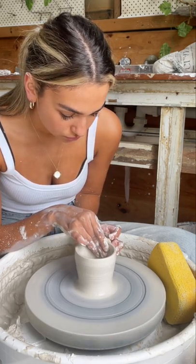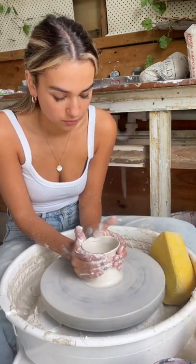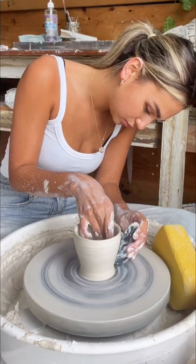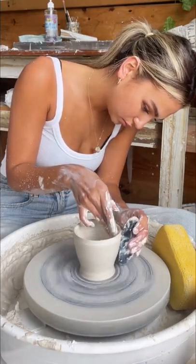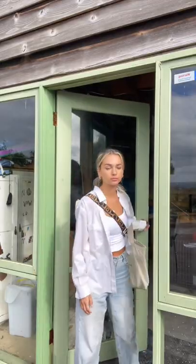This definitely takes a lot of practice and patience, and I'm still a beginner clearly, but I did actually manage to save this piece. Now I'm just cleaning up the walls with a rubber kidney, and I'm going to set it aside to dry and come back tomorrow to trim the bottoms.